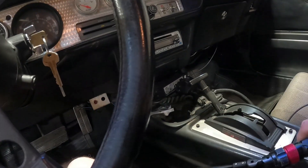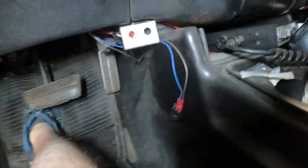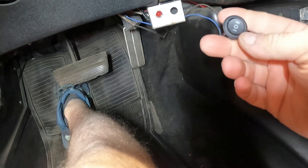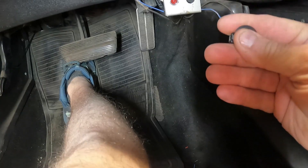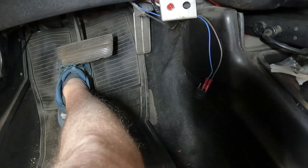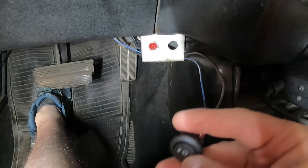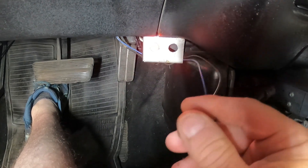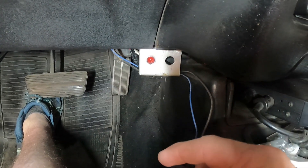Looking inside the car — this is the switch they gave us, and it's hooked up to the lock-up converter. I want to put a toggle switch there with a light, hooked up as per instructions. The key has to be on. When you want lock-up, you just press the button to lock up the converter, and turn it off when you don't want lock-up.